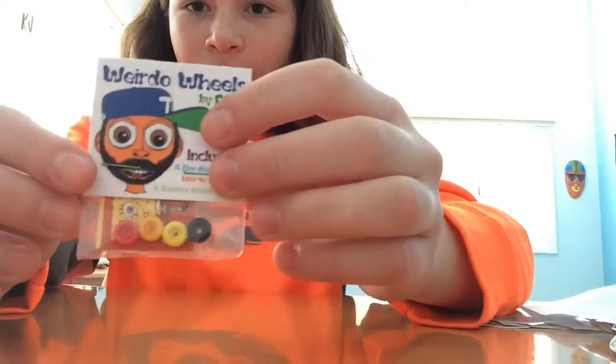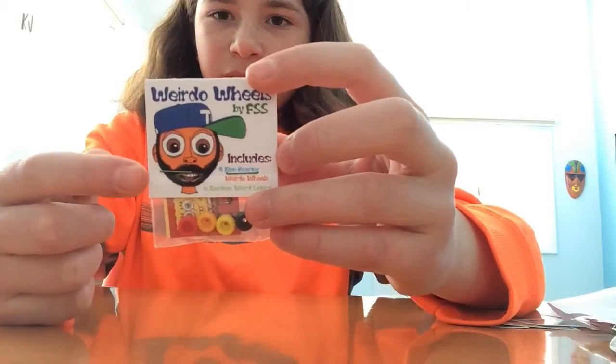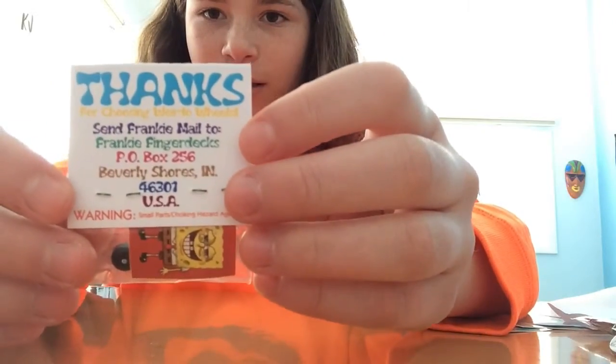The colors I got were black, yellow, orange, and red. And then this is just like a cartoon picture of him and it says 'Weirdo Wheels' up here. And then on the back it says his address and thanks.